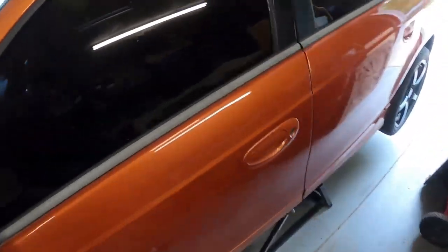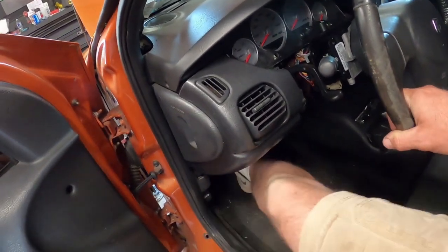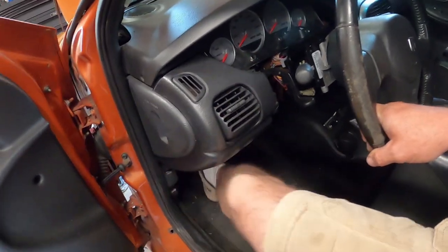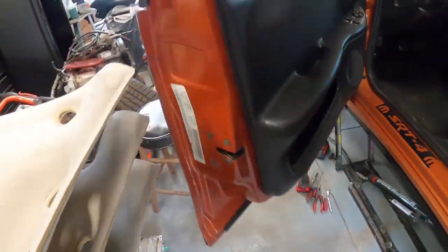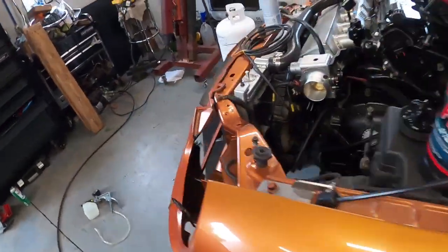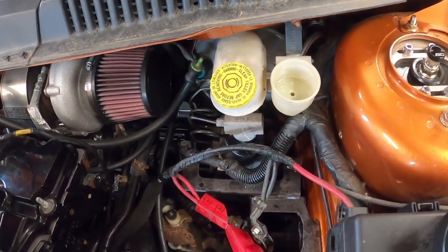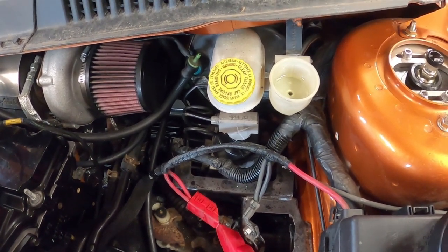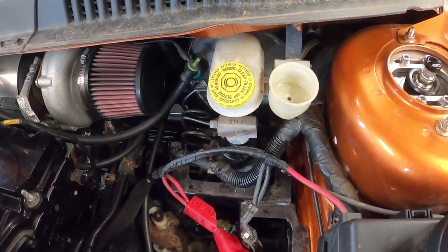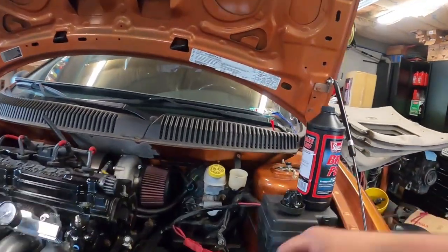I like to come in and give it some pumps. The pedal did stiffen up after about three or four of those — I can tell from pushing on it. I'm going to try it a couple more times, but I think that pretty much is going to finish up the install.